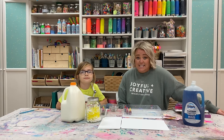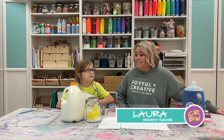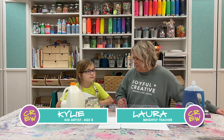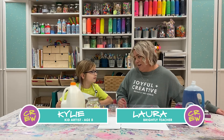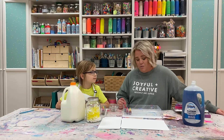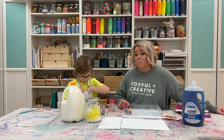Hey crew, I'm excited to see you this month. We are going to do our Let's Create video, and today I have my friend Kylie. Kylie is eight years old and in second grade, and she is going to create with me. We're going to do a special project called Milk Magic.